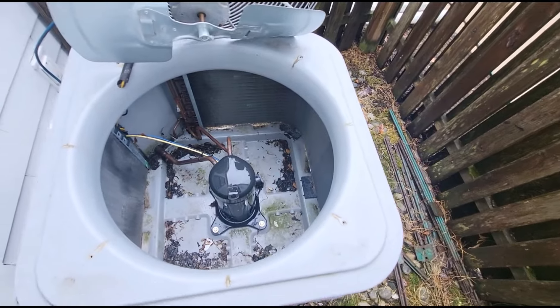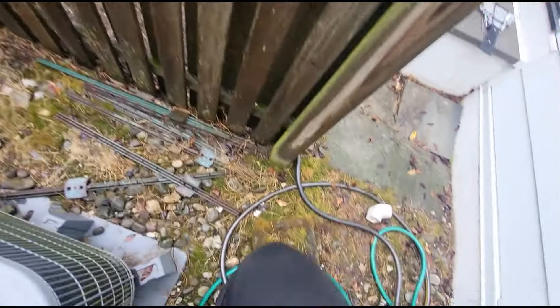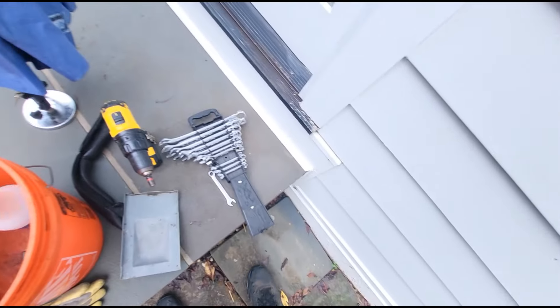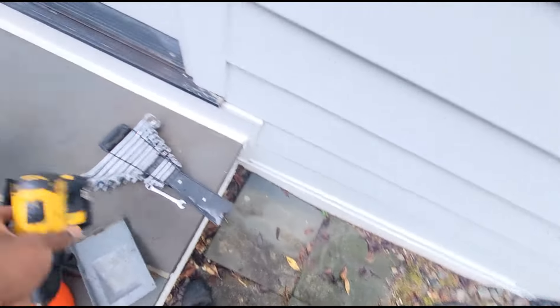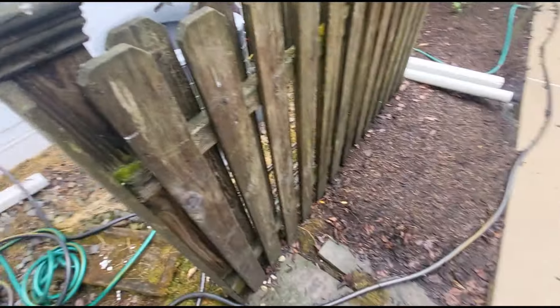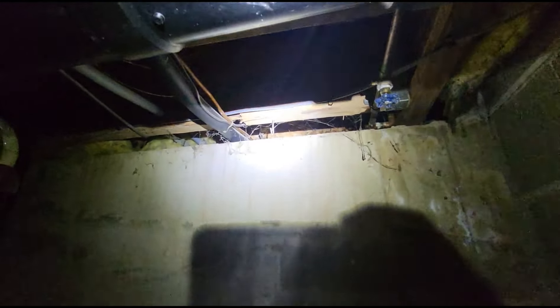I don't hear anything either. What I want to do is get my soap bubbles and go downstairs and start spraying that line set. And that is the line set from where it penetrates out the outside wall. At 400 PSI, based on me not having any pressure in the system and this refrigerant basically leaking out within a year, that leak should show up.